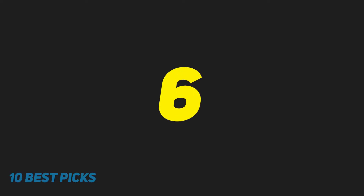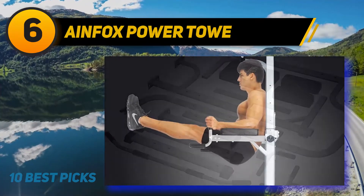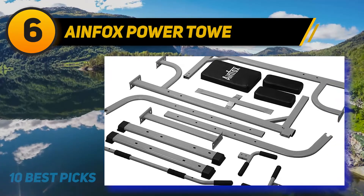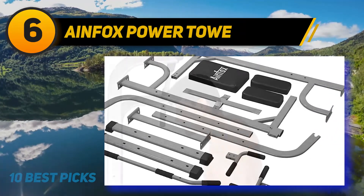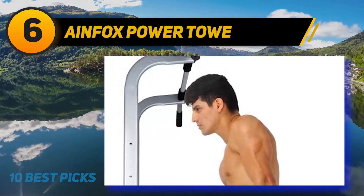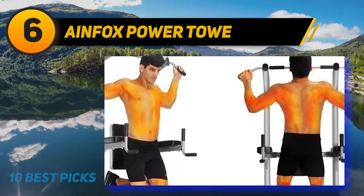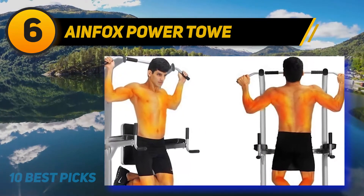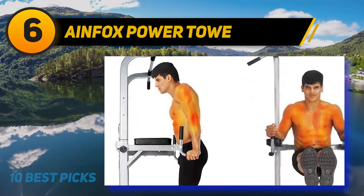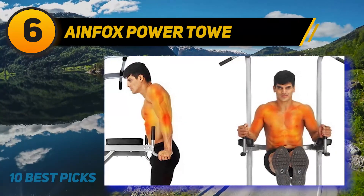At number 6: Aimfox Power Tower. It can support an impressive 550 pounds, meaning that any person can use it, even if they are on the heavier side. This results from the additional thick and reinforced steel. It is also quite stable due to the broad base and grips on the end caps. All handles feature thick, comfortable, slip-resistant grips, adding to the high level of stability the tower can supply, as do the four various height adjustment levels.